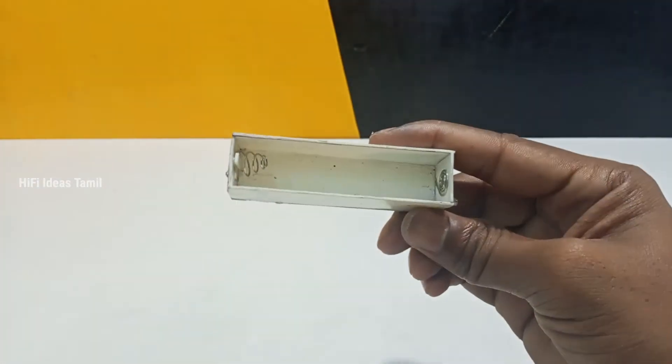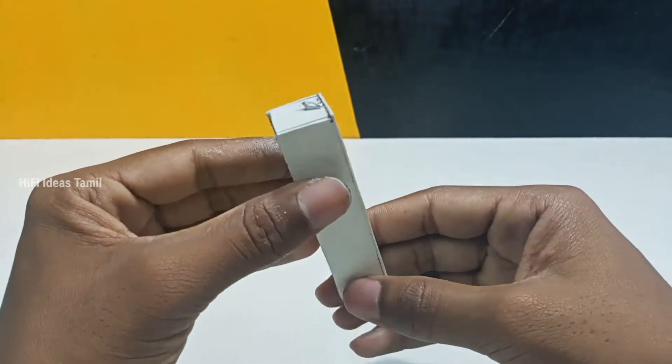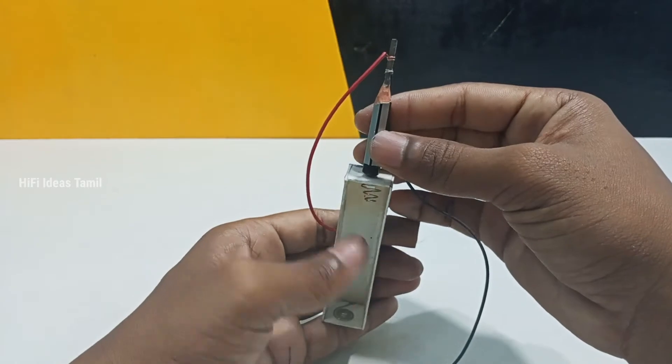Next, we have a lithium-ion rechargeable battery holder. This video will be available on our channel. If you want to check the video, please check the link in the description below.